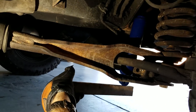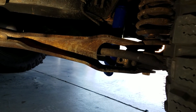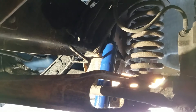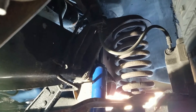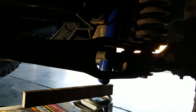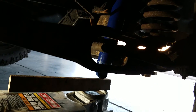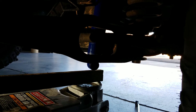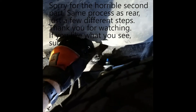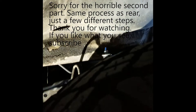What you can do here is just jack up the bottom of the shock with a piece of wood to get it to line up. You can jack up the shock until you have it lined up. To keep the shaft from spinning, I just used a little adjustable wrench and grabbed the top of it, then wrenched it down.